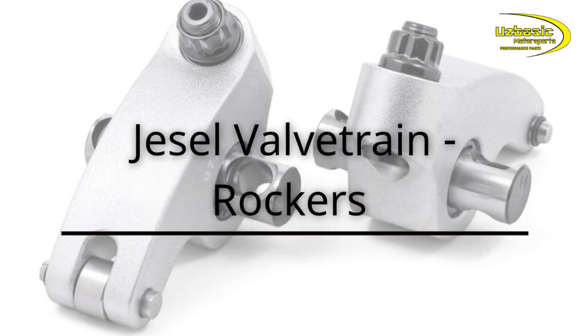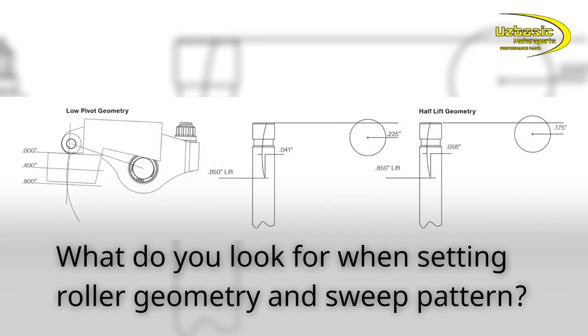JSL Valvetrain Rockers. What do you look for when setting roller geometry and sweep pattern?